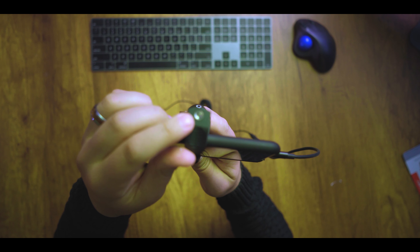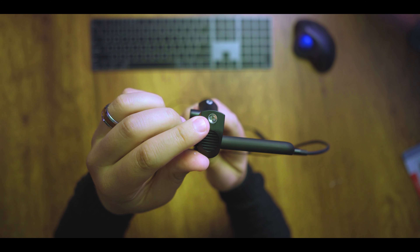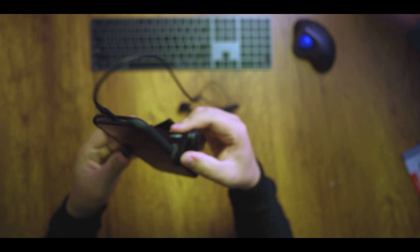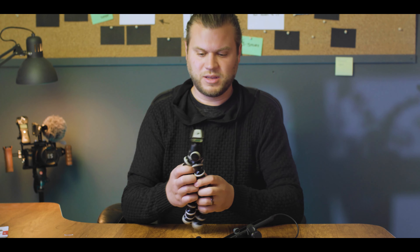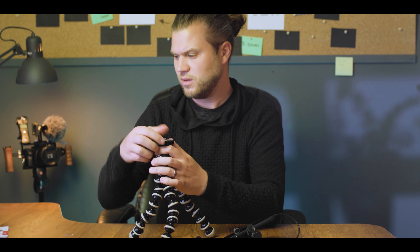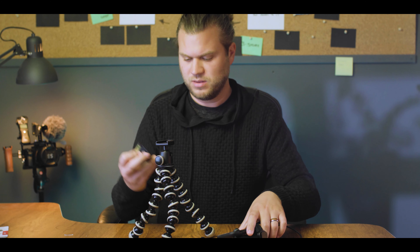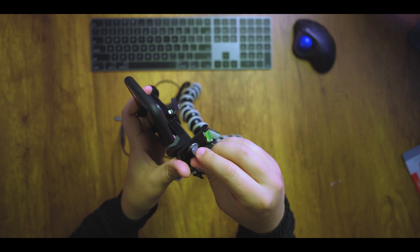On the top side — which will be our bottom as you'll see in a second — it's got a quarter-inch thread. What you want to do is take that quarter-inch thread and put it on the Joby tripod. Get that centered up right here. The quick release plate has a quarter-inch screw — take a screwdriver or a quarter.